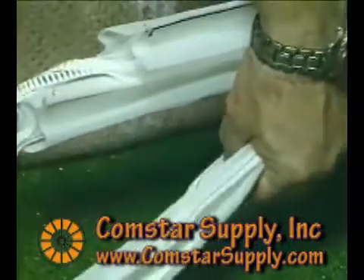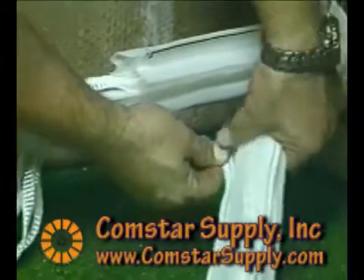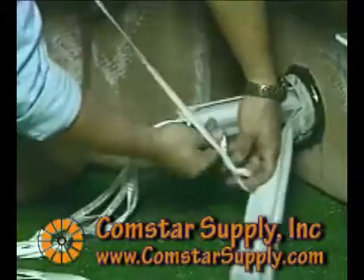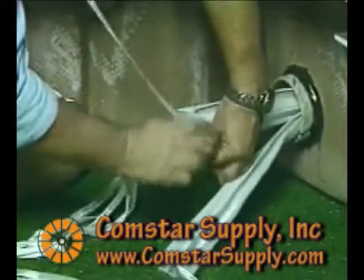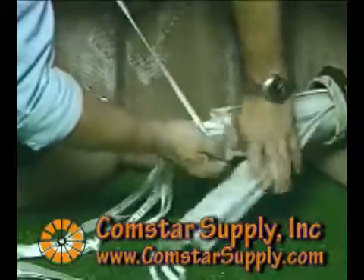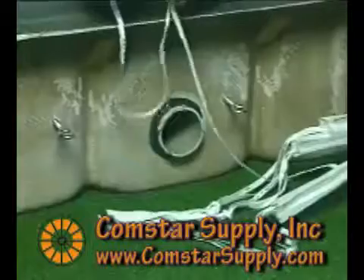When you are ready to pull cable, you'll need to tie off your Maxell from the end your cable will be entering. This will prevent any possible Maxell movement during the cable pull. This can be done by putting a one-inch slit in your Maxell edge just inside the colored thread seam. Then, take a rope or pull tape, tie a knot in the slit, and tie off to something convenient, which can be permanent or temporary.